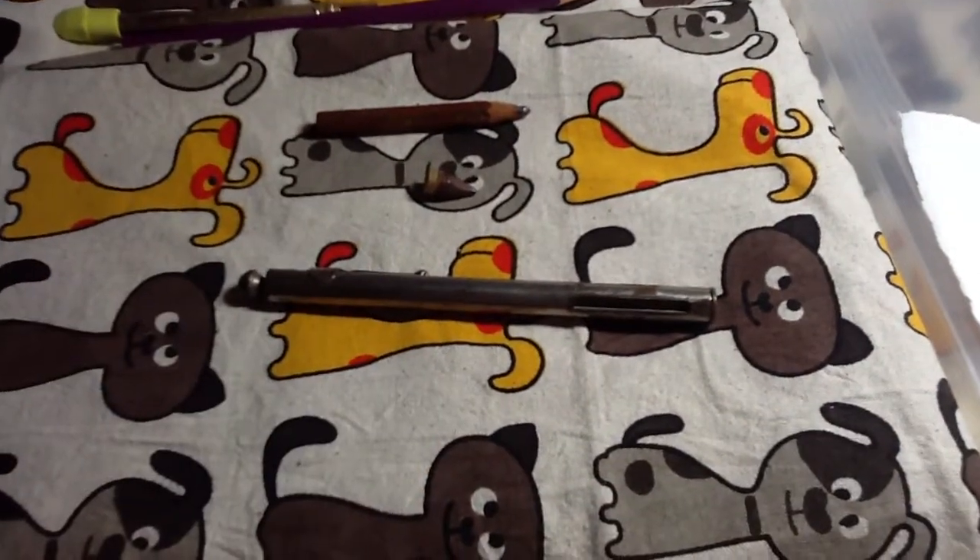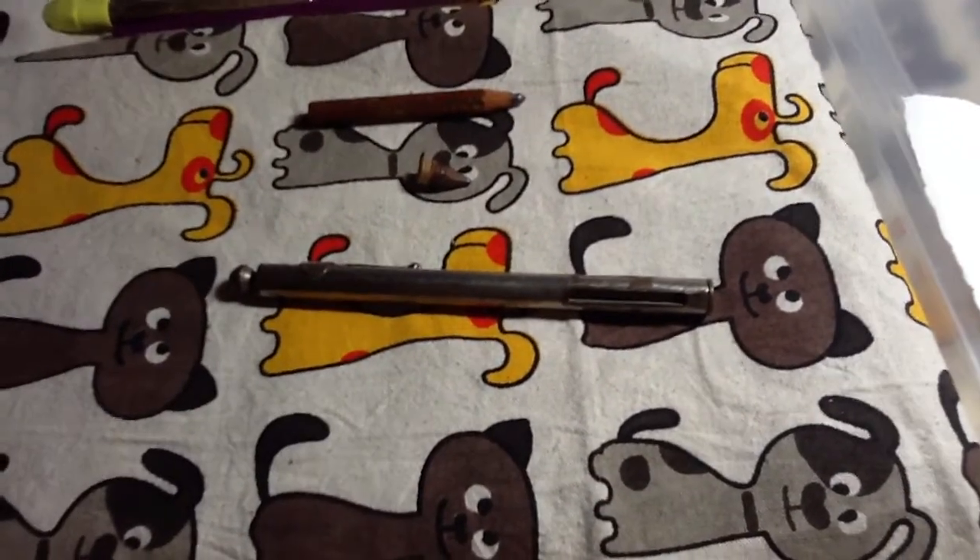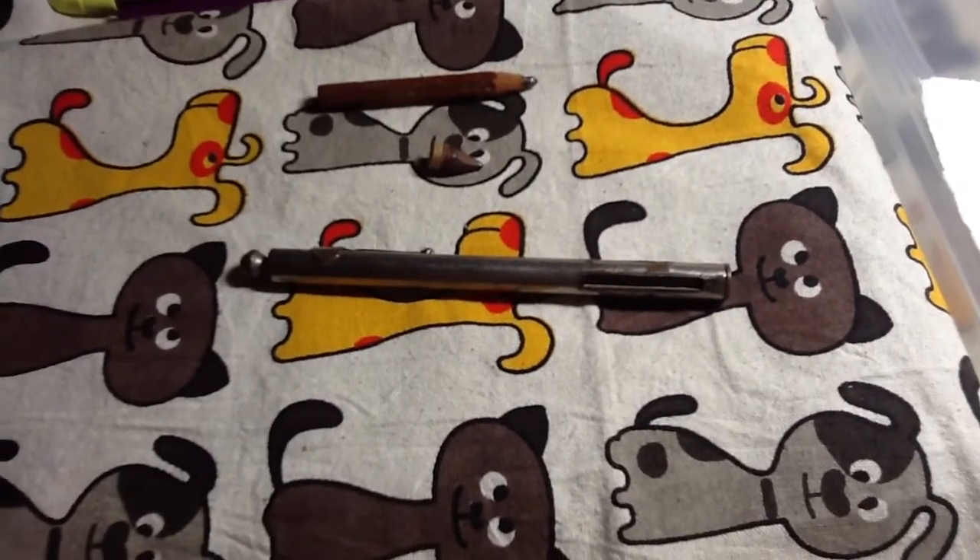Hello YouTube, Martin Ferrett here again, back with more stuff. Today I have an antique wilderness survival pencil to show off.